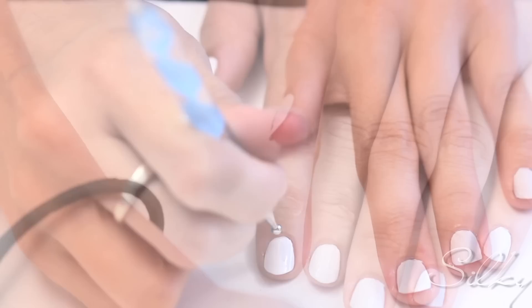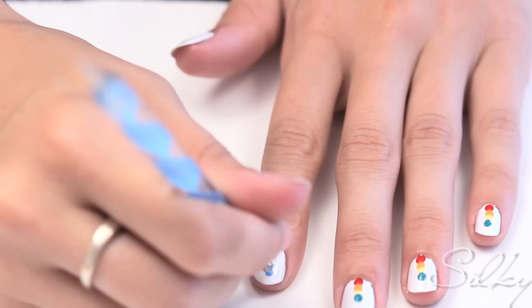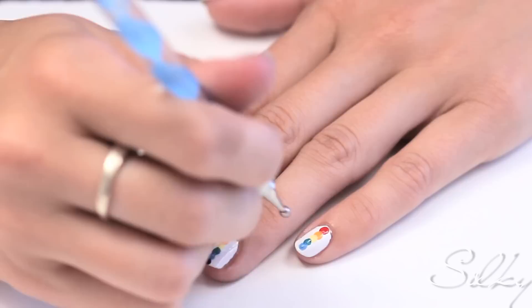Do the same followed with orange, yellow, green, blue, and finally purple. Top it off with a top coat.